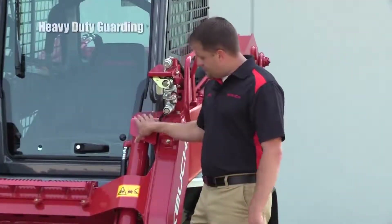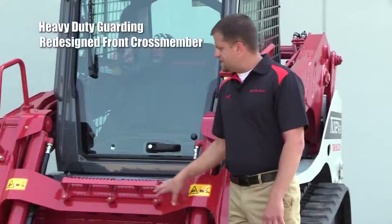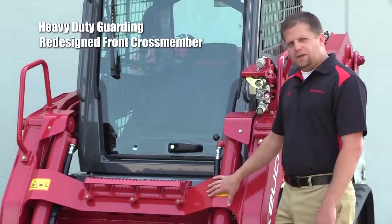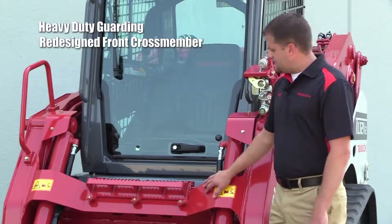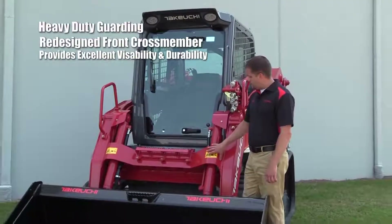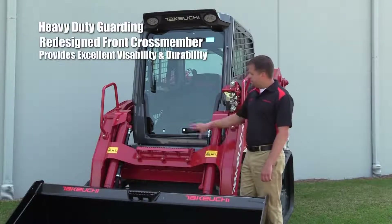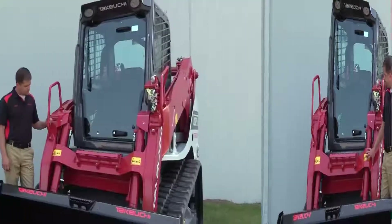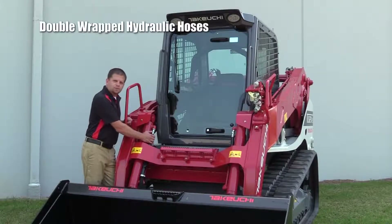You'll notice the heavy-duty guarding on the tilt cylinders on the front of this machine. You'll also notice our redesigned front crossmember — it stays very close to the machine and provides excellent visibility to the quick coupler and the cutting edge, as well as excellent durability and longevity for the life of this loader frame. You'll also notice how we double-wrap our hoses to prevent chafing and prolong the life of the hydraulic hose.